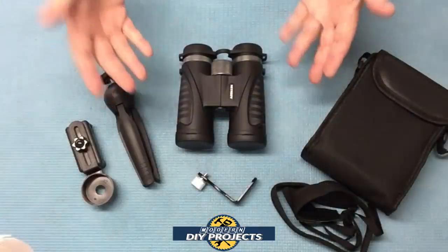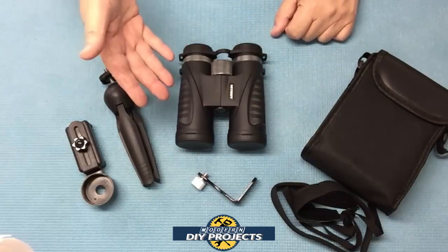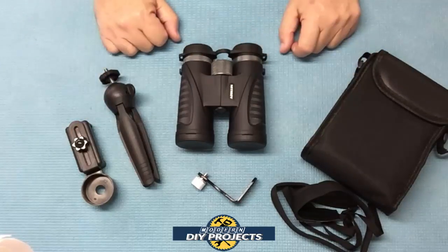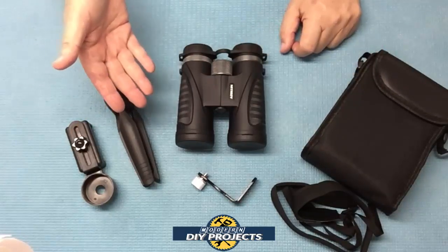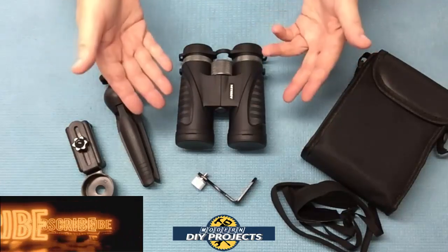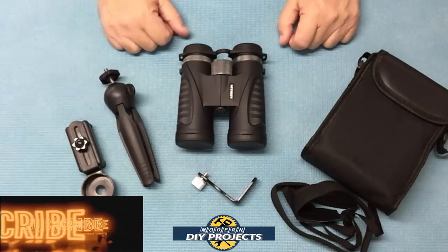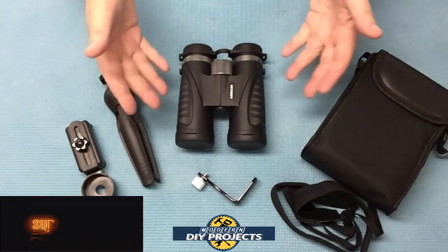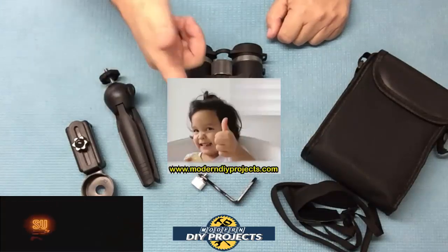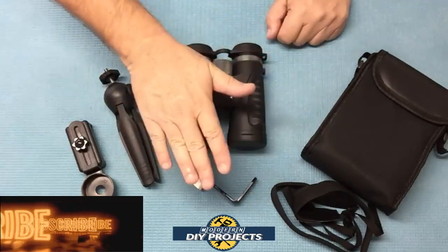Alright guys, there you have it — a review and demonstration of a really cool pair of binoculars. I think this pair is really great: lightweight, compact, comes with a ton of accessories, and very affordable. For around 25 bucks you can get a complete binocular kit with everything you need to enjoy bird watching, scenery, or sporting events from far away, plus a really cool attachment for taking video or photos with your cell phone. Check out their Amazon page for complete details. Hope you enjoyed the video — hit that thumbs up, hit that subscribe button, and I'll see you on the next one. Bye bye for now.